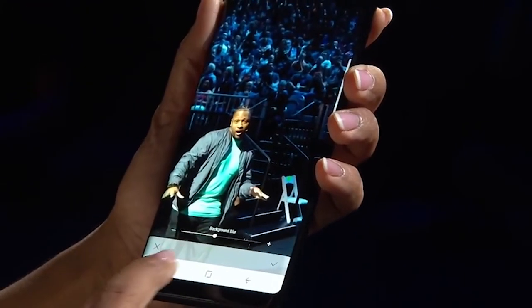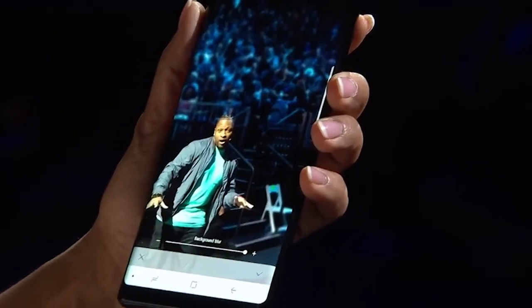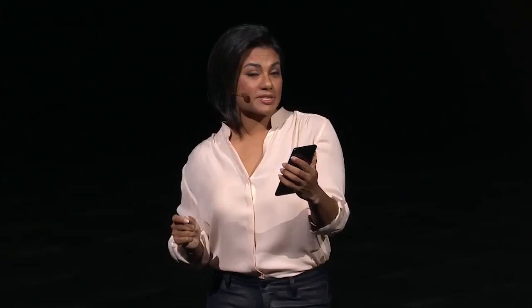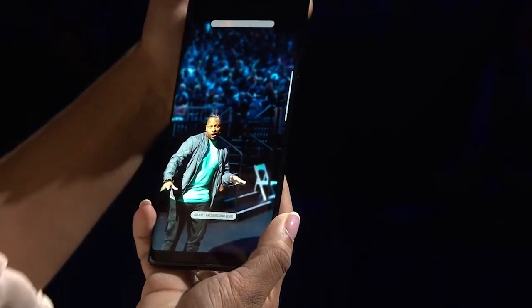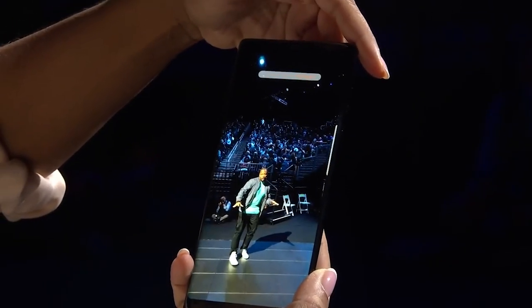If I want to dial it down, I can. But since this is Kelly's profile pic, I'm going to dial it back up. In Live Focus mode, the cameras simultaneously take two pictures. So not only do you have Kelly's new portrait, but you have all the beautiful detail behind it, which includes all of you.